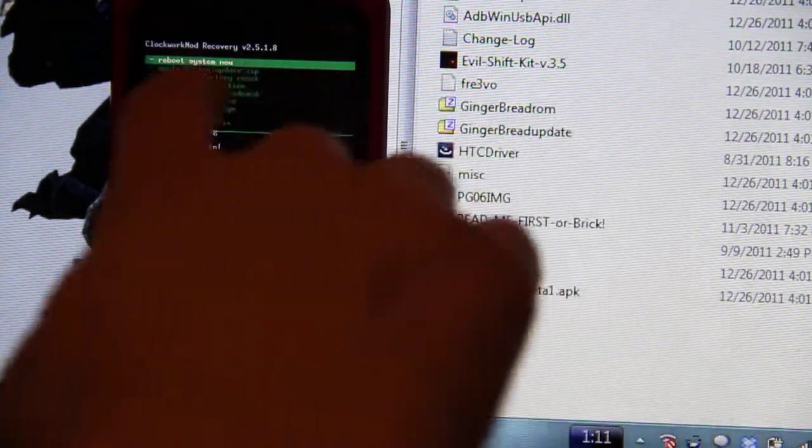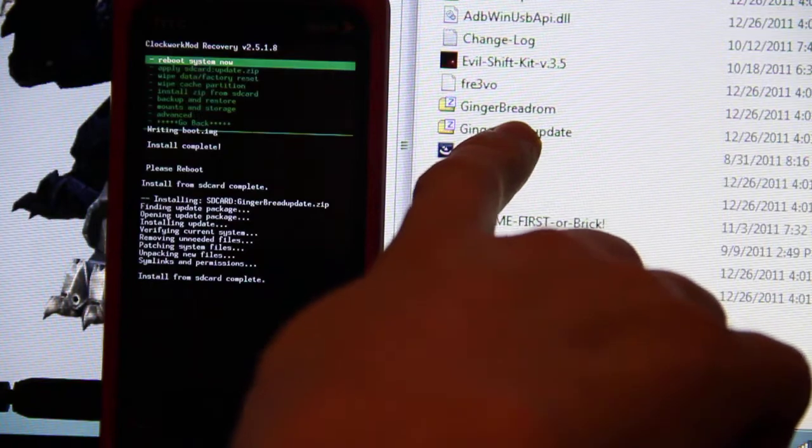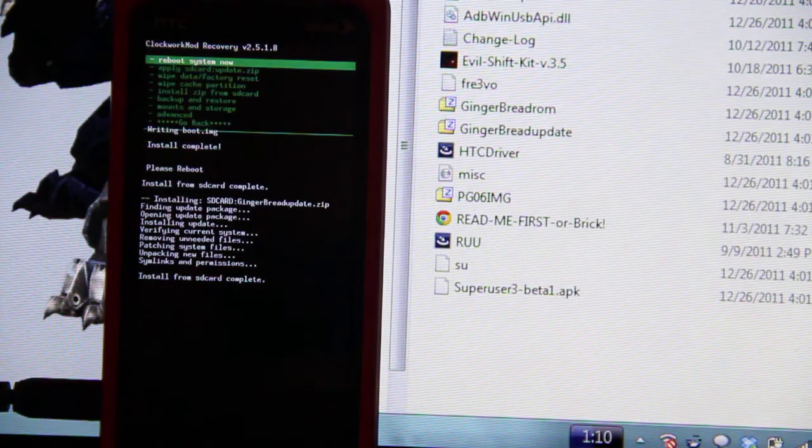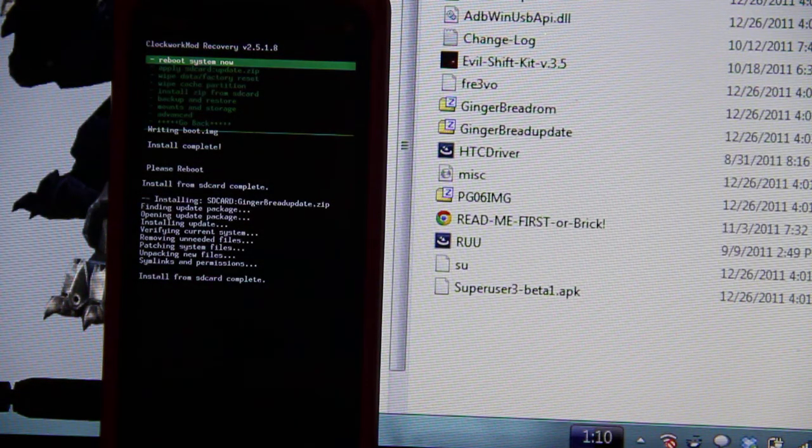I went into the 2.518 recovery, wiped it first, and then installed the ROM. I did this gingerbread ROM. It failed — it said install aborted.